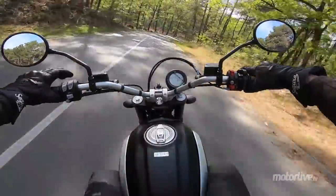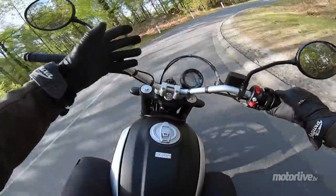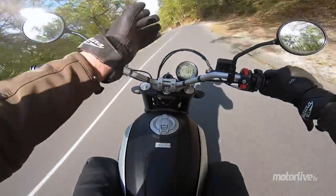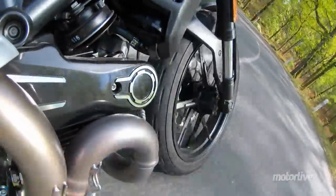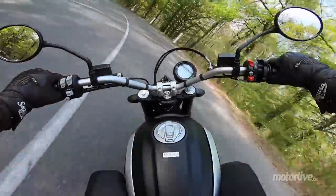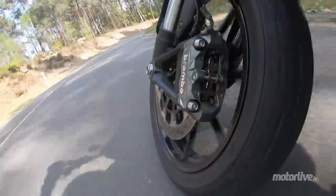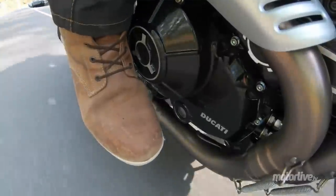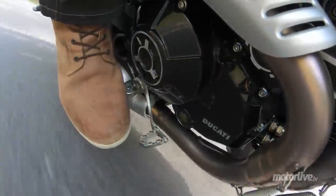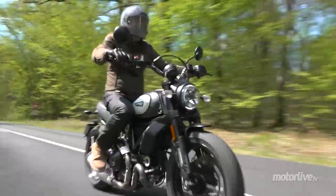But in terms of braking, even if there's strong bite as you can see right now on this corner-entry braking, I find the fork dives a little too much for my taste. And I'm not a fan of the feeling from this single radial caliper — there's only one disc on the Scrambler 800. At the rear, I don't feel much through the pedal. And I also have the impression that with the MT60 tyres, the ABS is occasionally a little sensitive.